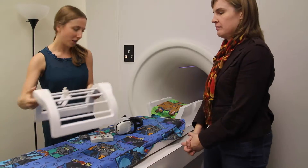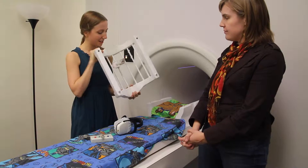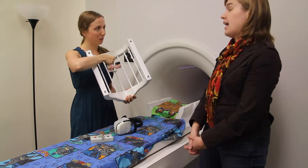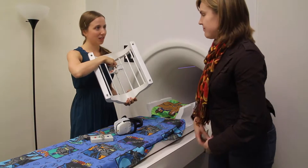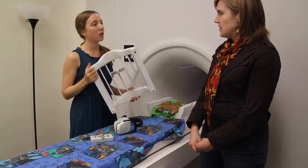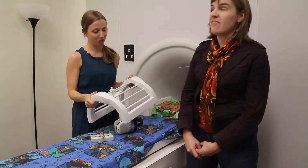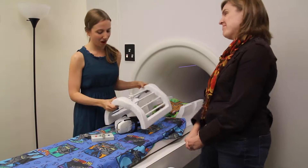The way that you get to watch the videos is you're going to have this special mask. It sits over the top of your face, and it has a little flip mirror in it. You see this funny curved piece? That's where your nose goes. So the mirror is going to be right above your nose, and that's where you're going to be able to see your movies or your computer games that you're playing.